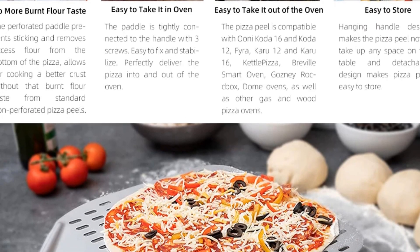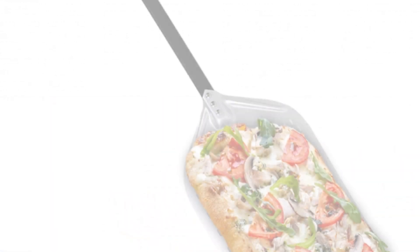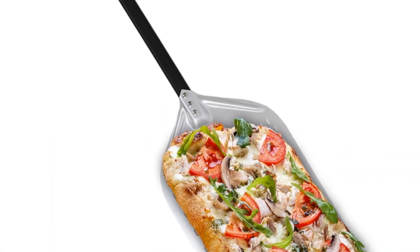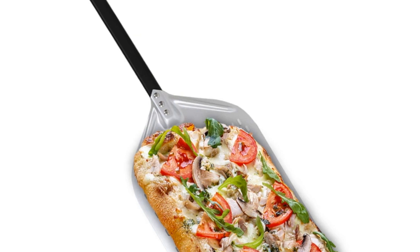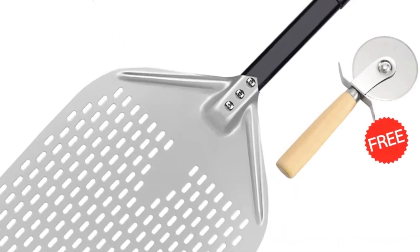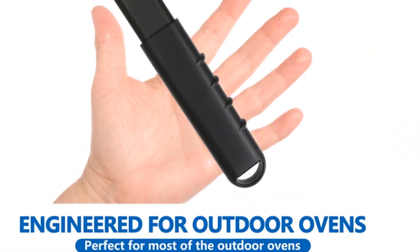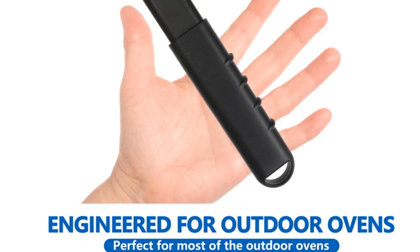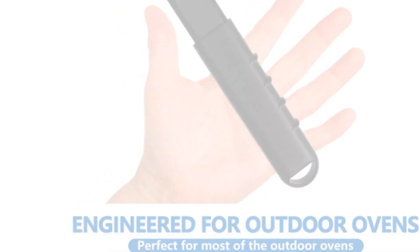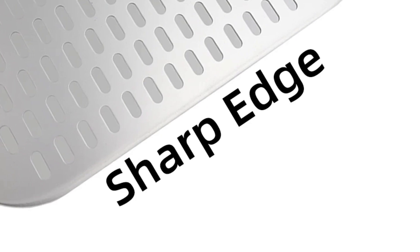The star feature of this peel is its perforated design, which helps reduce friction and releases excess flour from the bottom of your pizza. This results in a crispier crust and eliminates that unwanted burnt flour taste. The paddle is tightly connected to the handle with three screws, providing stability when transferring your pizza into and out of the oven.